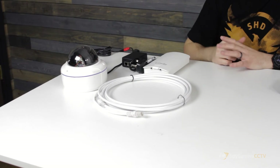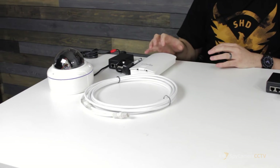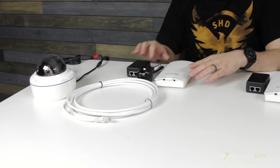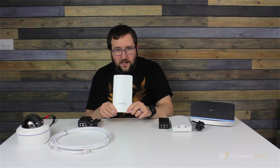First of all we're going to look at the camera side of the setup. It does look like a lot of wires and there are a lot of bits here, but actually it's not that complicated when you lay it out. The first thing you're going to do is look at the antenna — the Ingenious antenna that you can see here.